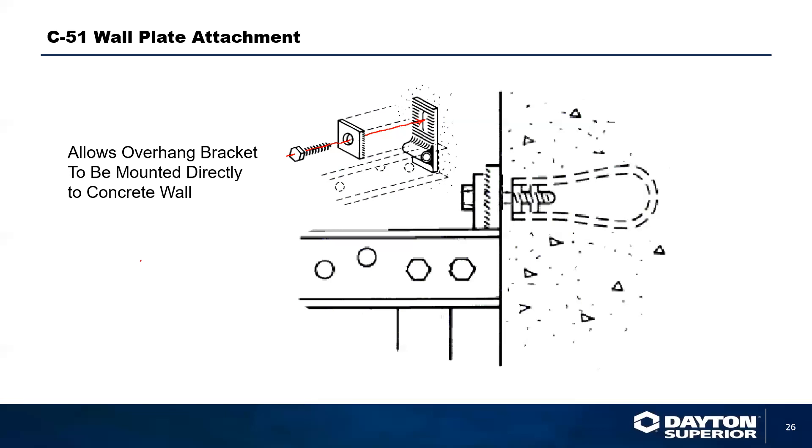We have seen contractors use drop-in anchors for this type of application. That is all fine and good, but the big problem is you have to make sure you re-torque it every day. With a standard expansion anchor, it will typically vibrate loose from the vibration of the overhang brackets — because walking on it creates a vibratory load.